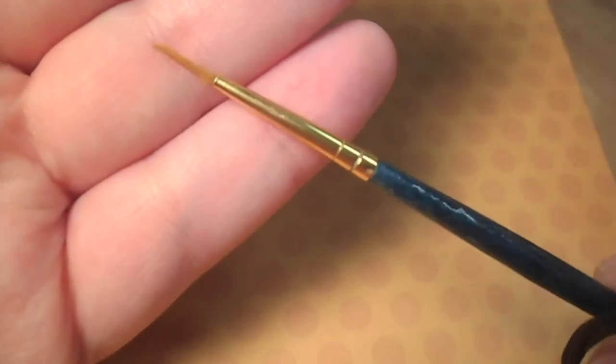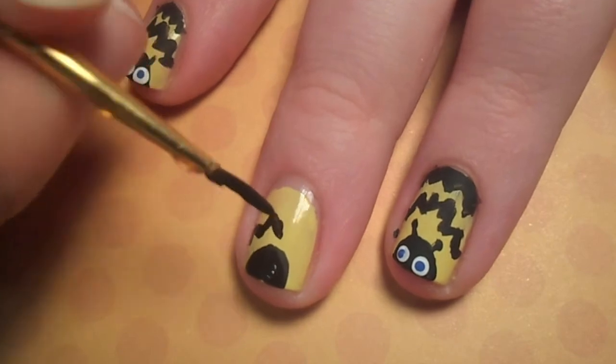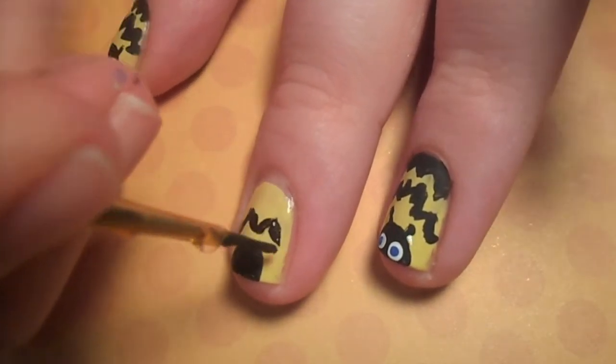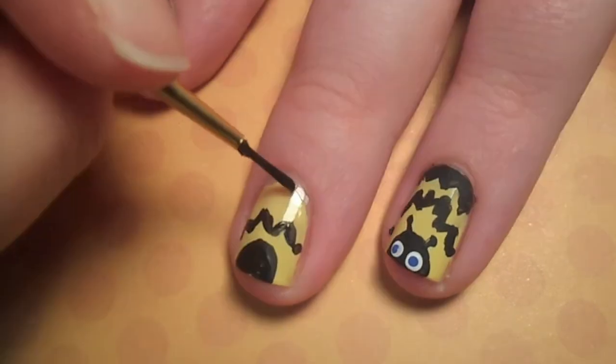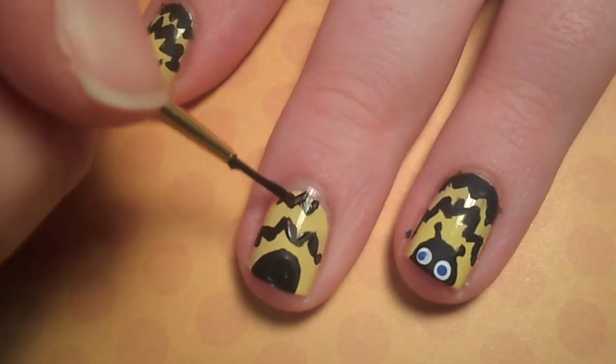With a small paintbrush and the black paint, roughly create a zigzag haloing the bumblebee's head. Add another zigzag at the very base of your nail, leaving a line of yellow in the middle.